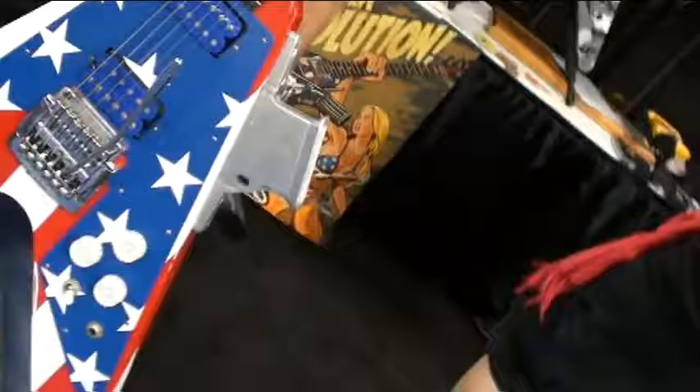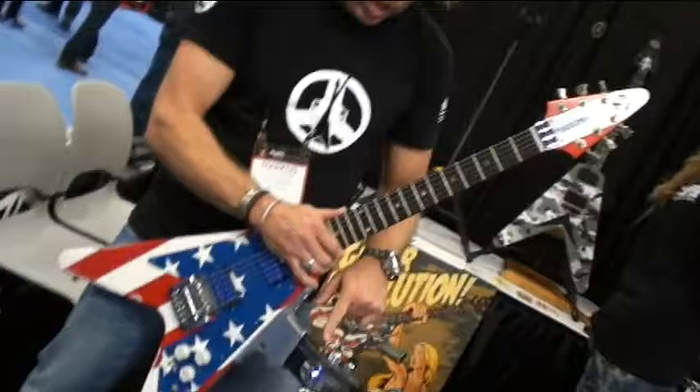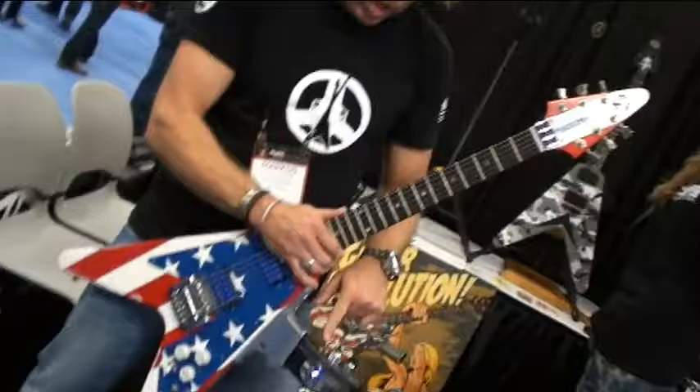I'm a guitar purist — you can still play the guitar normally, but the technology is in the clip and you can replace the clip with whatever you want. This one happens to be a fuzz pedal. You put it in there, and one moment you're tired of it, you rip it out, plug another one in, put it in there — lock and load.